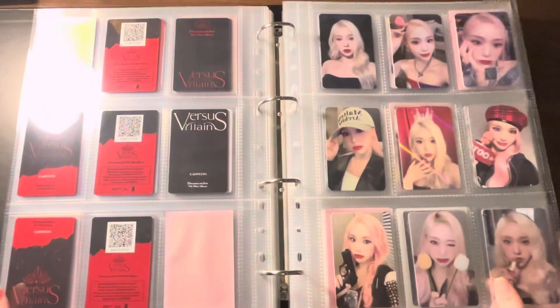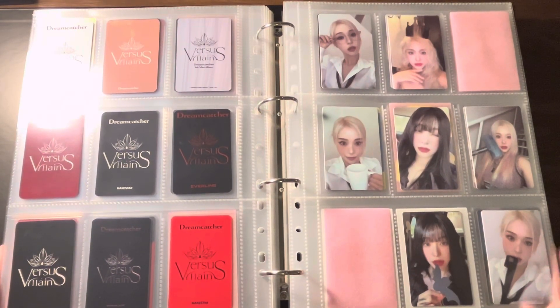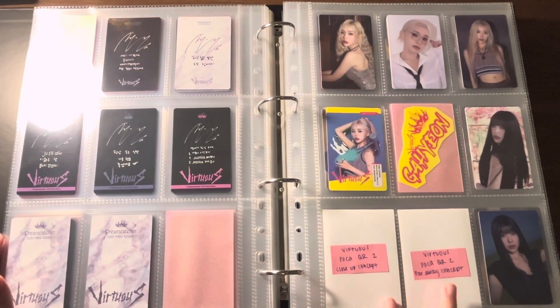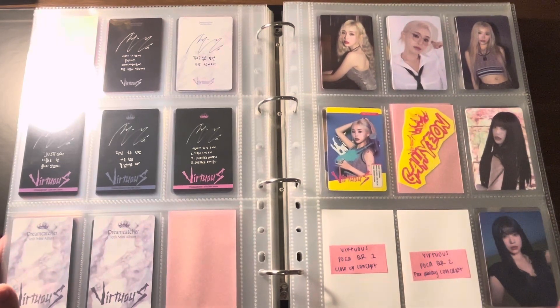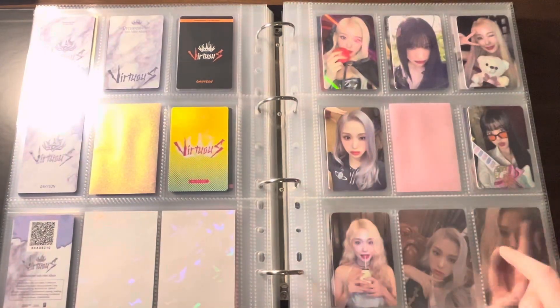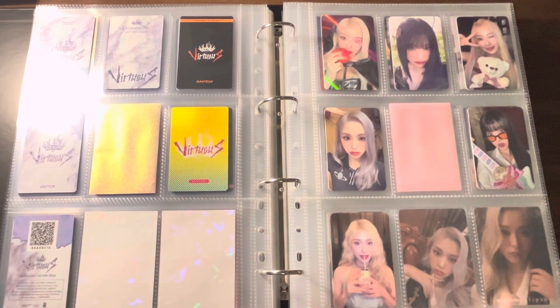Let me flip through this a little bit quicker for you guys. Here is Virtuous. I did not do a photo card storing video for this era because I was waiting for Prism Platinum to get these to me. I am still missing two POCA QR cards, so if you have them for sale at a decent price, let me know — I will snag those from you. Here is my POB page; it's not finished yet. I have the ribbon piece coming, but I do have something to put away for this page.